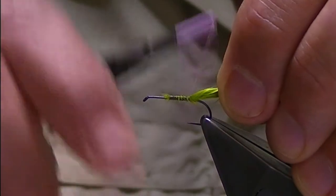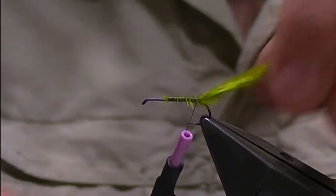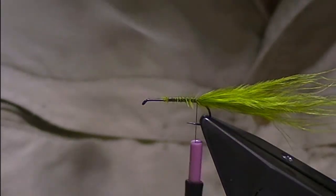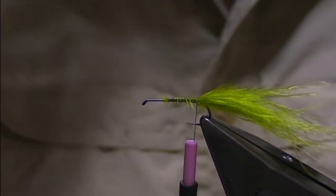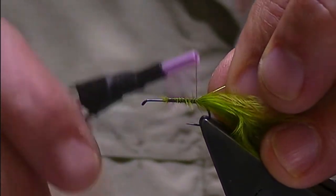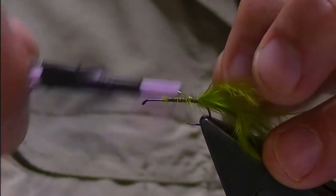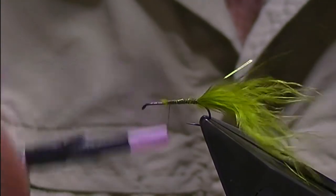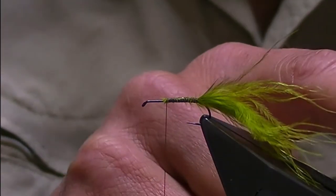The rib for this is fine wire — I'm using a light green fine pins colored wire. I'm just going to catch that in at the end and then secure that wire down as I come back to where I've started my thread, then push that wire out of the way.